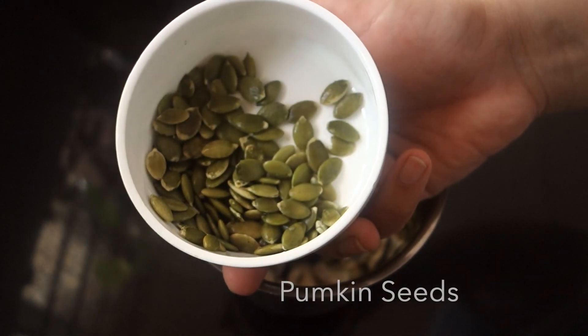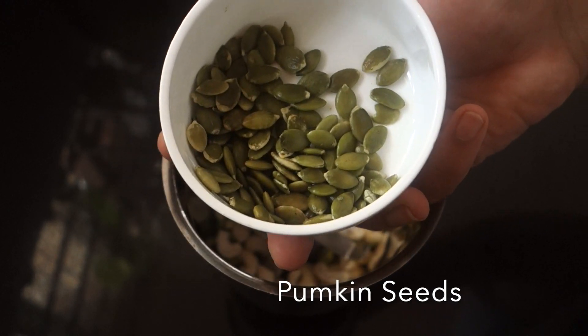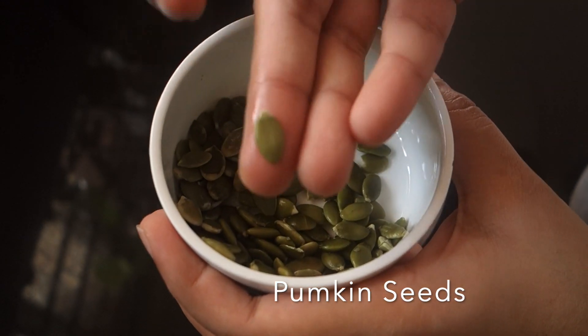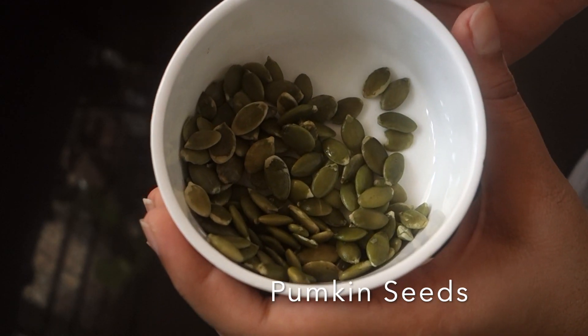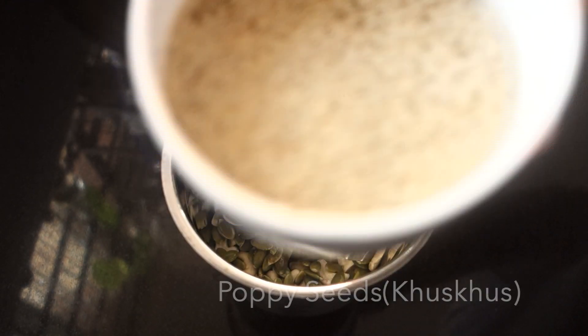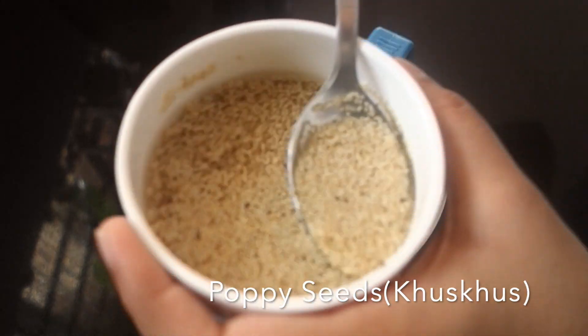I'm going to add 2 tbsp of pumpkin seeds, soaked for a few minutes. Add 2 tbsp of pumpkin seeds into the jar.